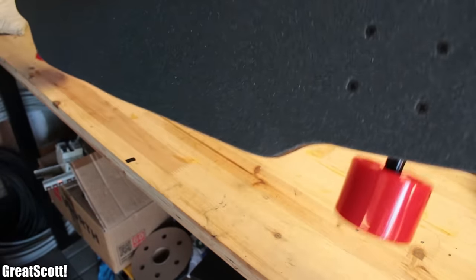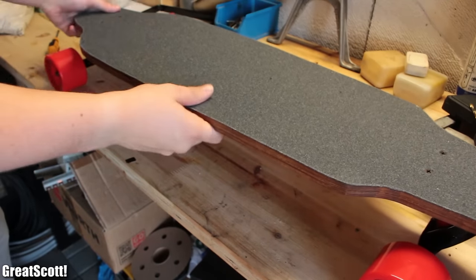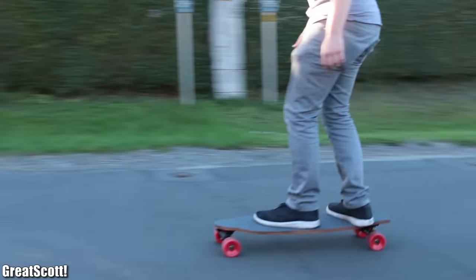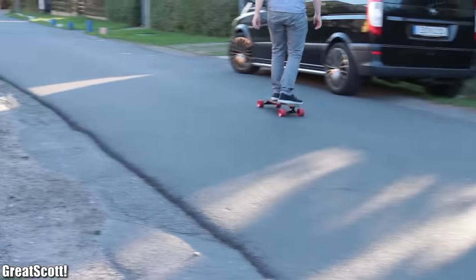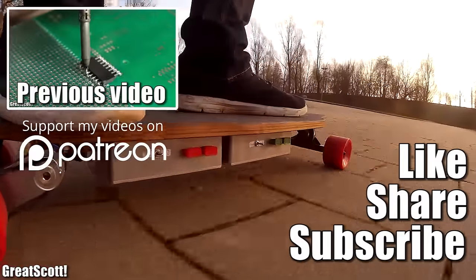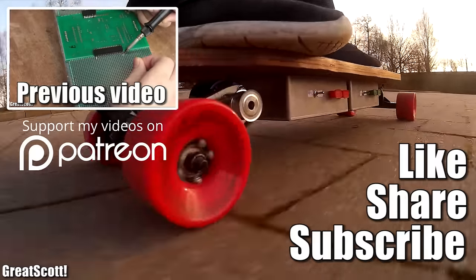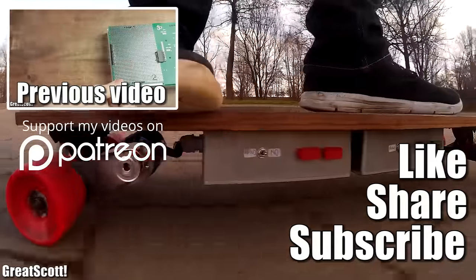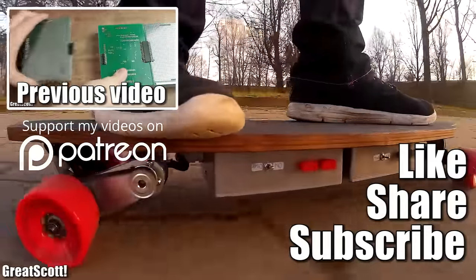And just like that, you can build your own longboard, which obviously works like a charm and is fun to ride even at this point. Stay tuned for the upcoming parts of this project. Don't forget to like, share, and subscribe, and consider supporting me through my Patreon campaign to keep such videos coming. Stay creative, and I will see you next time.